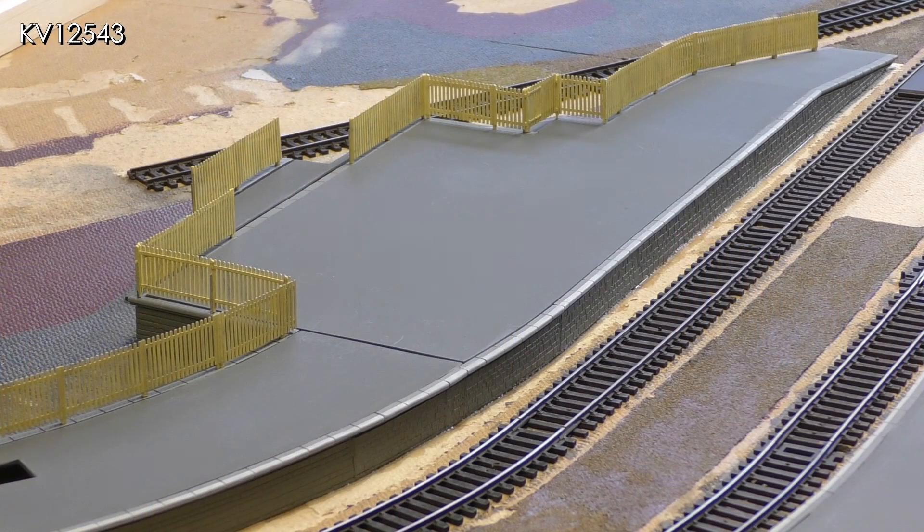The gaps showing on the platform are where the base for the station building has not yet been bedded in. Overall I am very pleased with the platforms and the Pico fencing looks much finer and more to scale than the Hornby that it replaces. It does of course mean that the Hornby station buildings will now look a bit out of place and will therefore not be included on the final layout.